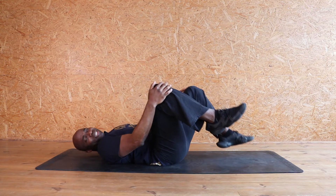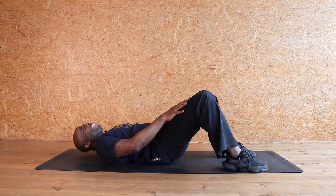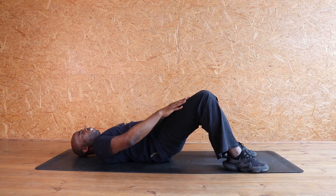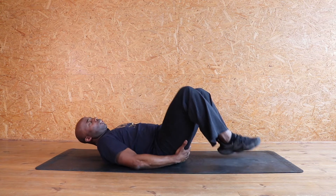Shall we do it again? Come on, you can do this. Let's go. And up — eight, seven, six, five, four, three, two, one. Relax. Pull those knees in.